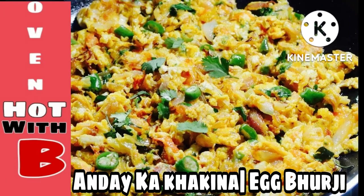Assalamualaikum, welcome to my channel OneHotWithBee. I hope you are all good. Today's video is a traditional Pakistani dish which is called Andika Khakina.